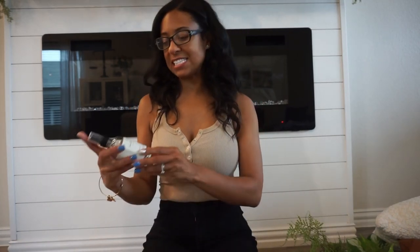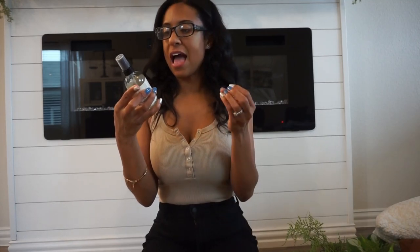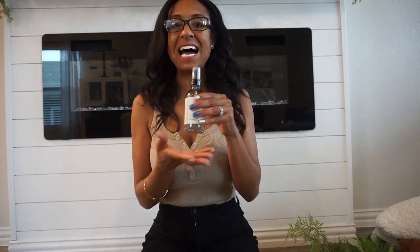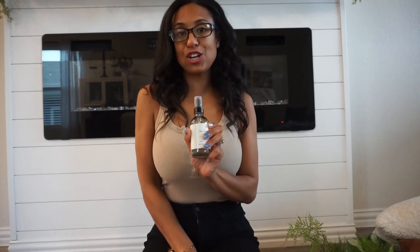Speaking of scent, I also picked up a few more of these — I have them in probably every bathroom. These are the Hearth and Hand with Magnolia little room sprays from Target. I like to style them in our bathrooms; they have a neutral design on the packaging. I have them in herb and in salt, and a couple other scents — I love all of them. They last a really long time because you only need a little spritz. They are $6.99 and are great for freshening up our home. They're sitting out so they're kind of part of the decor.